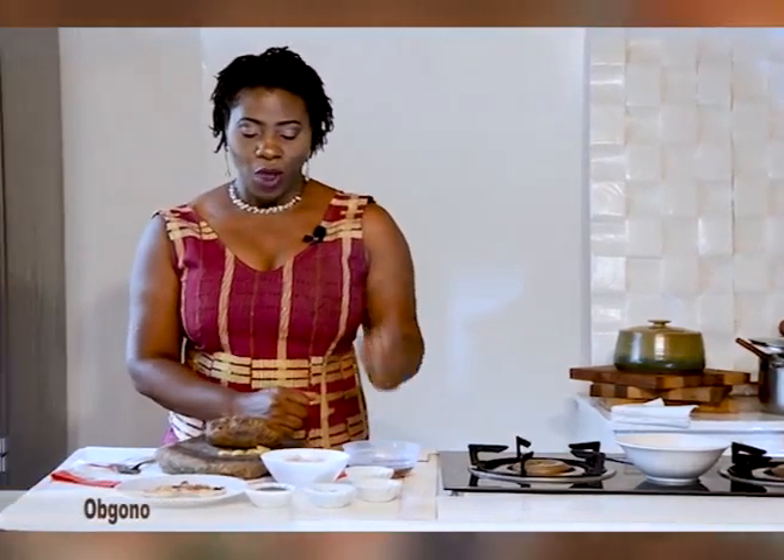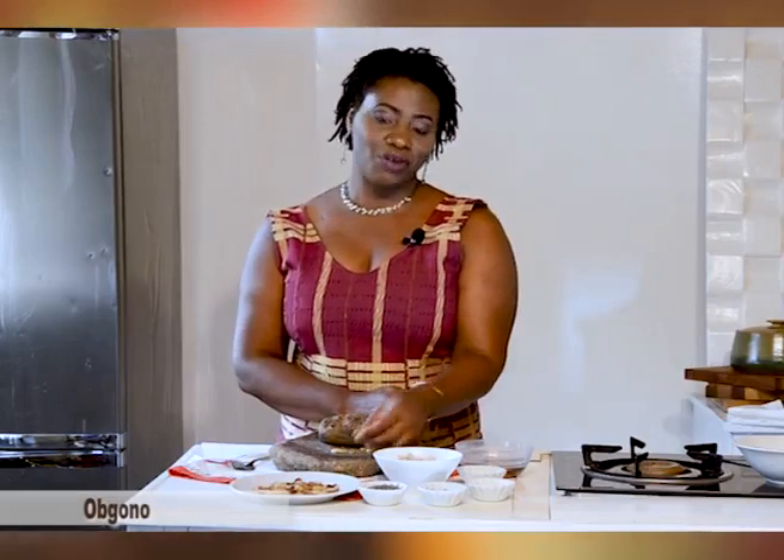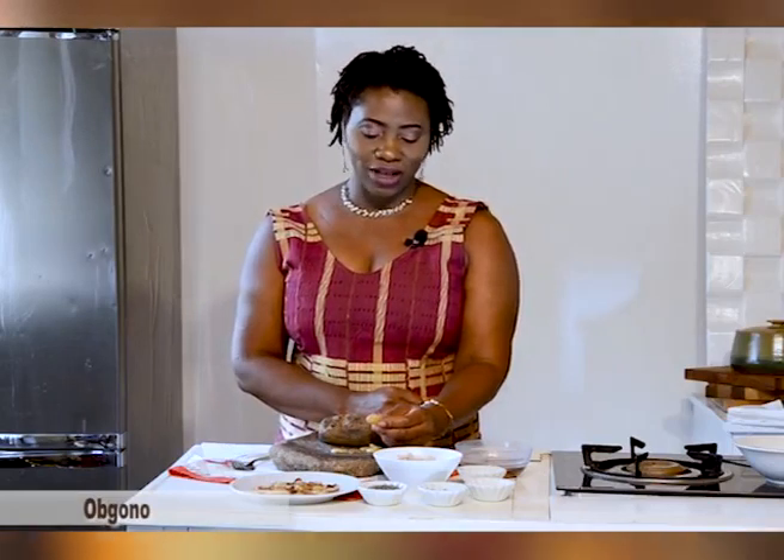Welcome back to the show. I'm in the kitchen already, so I hope you're also ready with your pen and paper to take down some notes. What I did not tell you earlier is that bush mango is also known as Ogono — that's the most common name for it in our local markets. So if you go to the market and ask for bush mango, few people will know what you're looking for, but if you ask for Ogono, you will definitely get it.